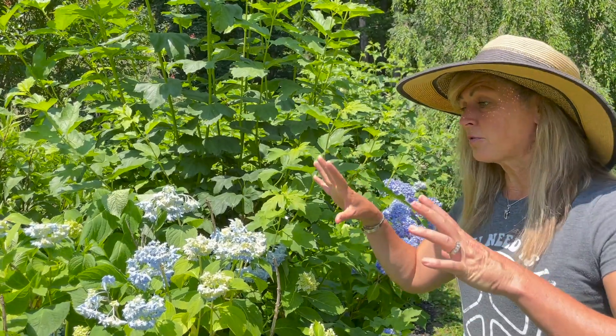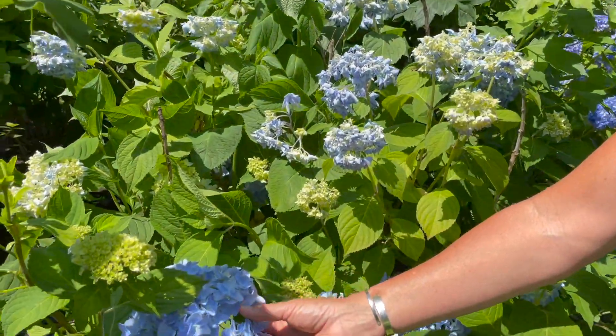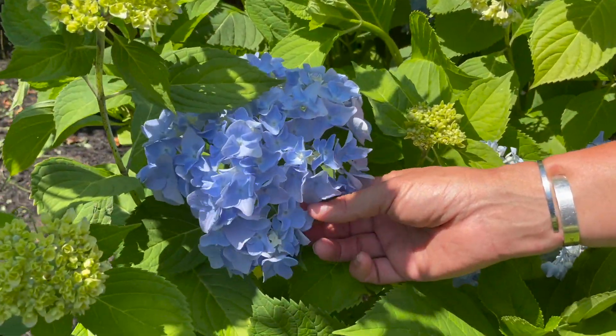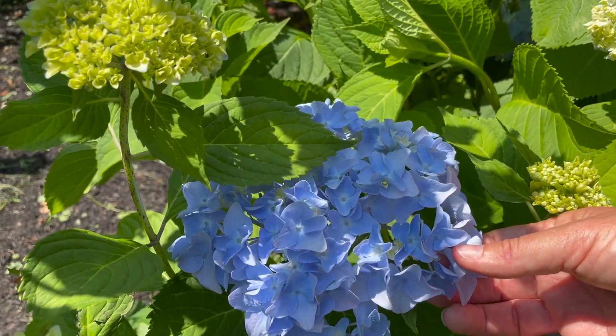What's probably going to happen is later on this afternoon, when temps cool off and it gets a little bit of shade on this plant, these blooms are probably going to poof back up so that they look more similar to this bloom that is in more shade right now. So this is a very natural thing that happens to your hydrangea.